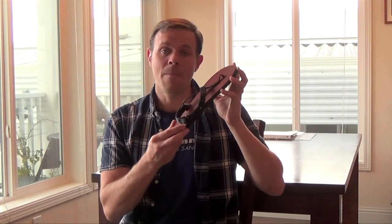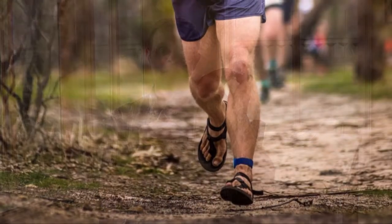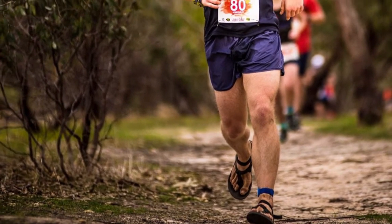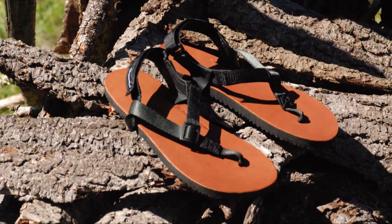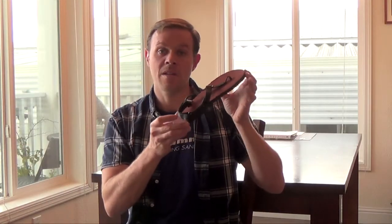I have noticed though that some people really like these for distance running — I'm talking marathons and ultra marathons. For some people, this is the only sandal they'll use. I think it's because over longer distances, they want a little more protection and a more steady footbed or sole. But for me, this is all about hiking and backpacking, but to each his own.